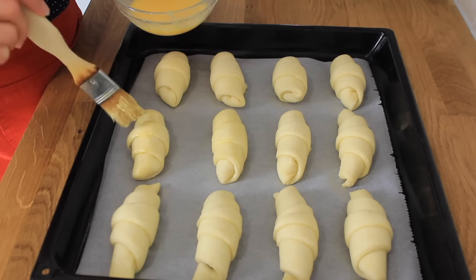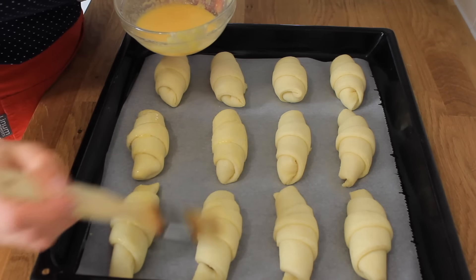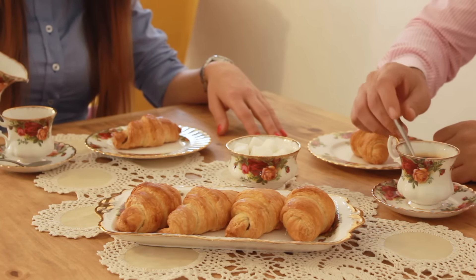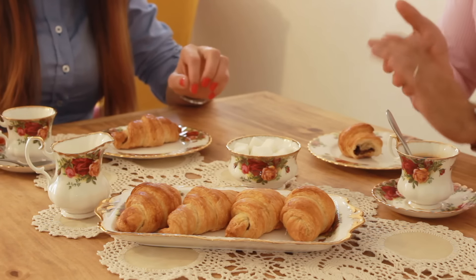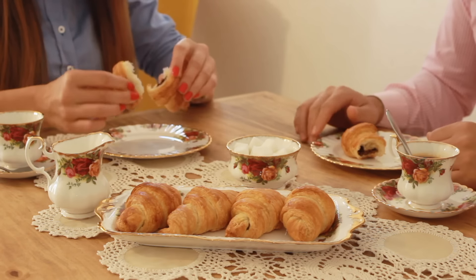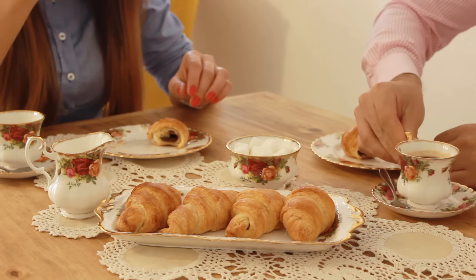Leave the croissants to rise for about 3 hours at room temperature and after this brush the top of the croissants with an egg wash. Bake the croissants in a preheated oven at 200 degrees for about 20 minutes. As you can see, preparing croissants is not an easy job and it is true that it requires a lot of time. I recommend this recipe to people who have patience and love to cook. You can also freeze these croissants and remove them from the freezer the night before baking. If you like this video, give it a thumbs up and check the rest of my recipes. And as always, Buon Appetito!